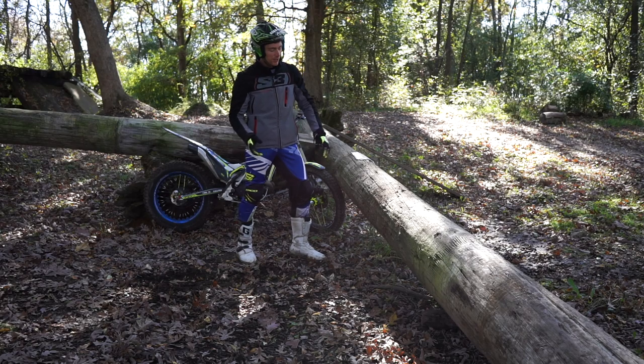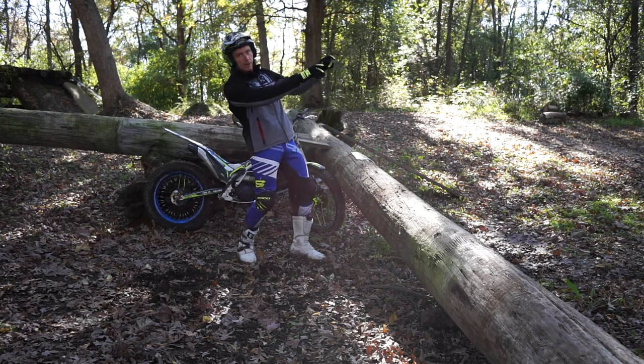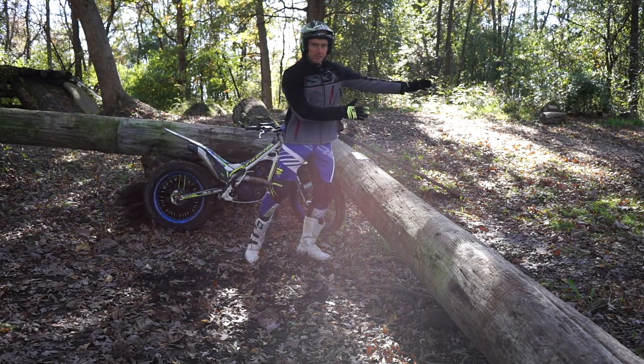It's a little bit muddy right now, so when my rear tire lands up top I'm really making sure I slip the clutch, keep my body weight back, and keep the tire from spinning too much to maintain traction, hold the wheelie, and land on the other side.